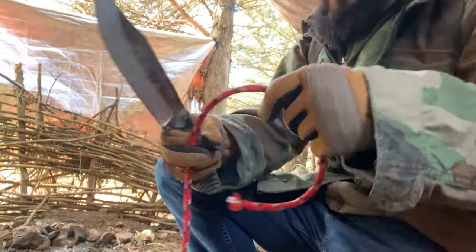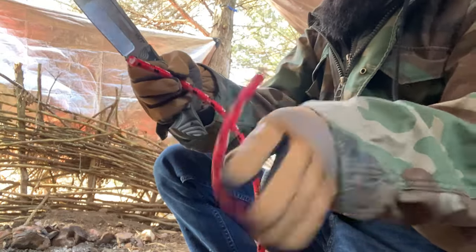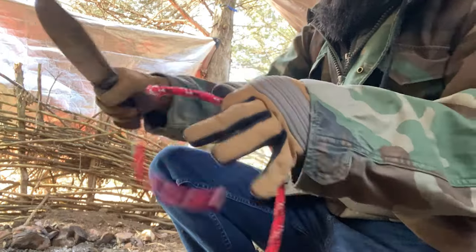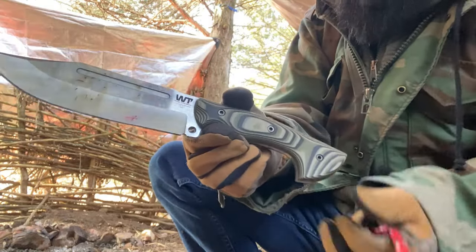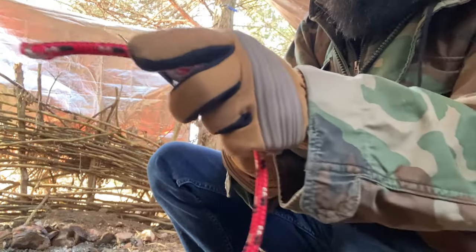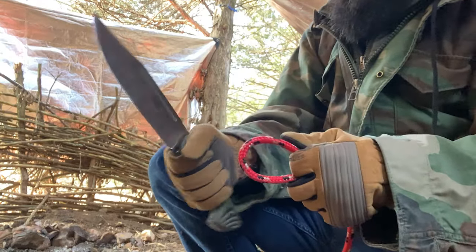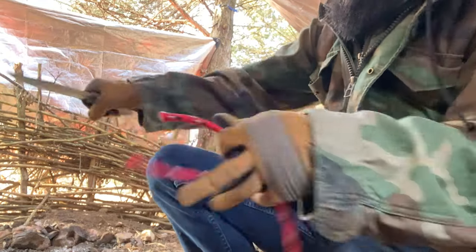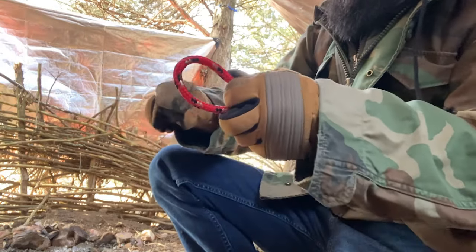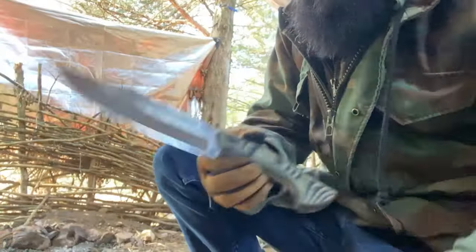Another test — I've got some rope here to see what it can do. It glides right through it like it's nothing. I do like that this one doesn't have the choil. On the big 9-inch I have the choil, and while I think it works good for that one, I don't know if I'd like it on the 7-inch. I think the 7-inch is actually pretty nice without the choil. I've always been kind of hit and miss on choils — I think it works great on some knives and not others. I'm glad this one doesn't have it, and it does cut rope really well.